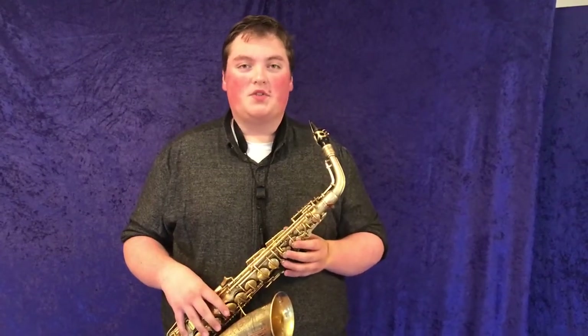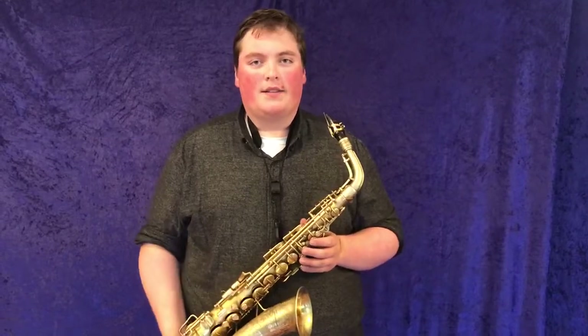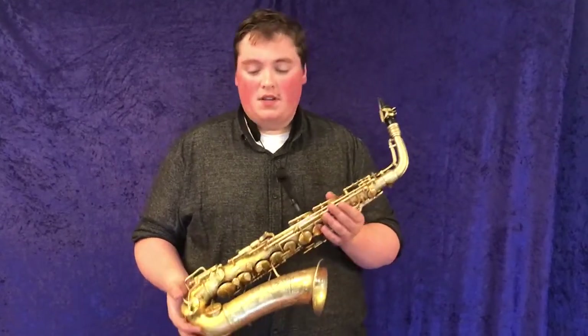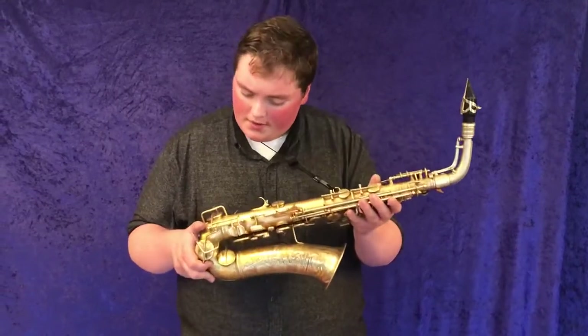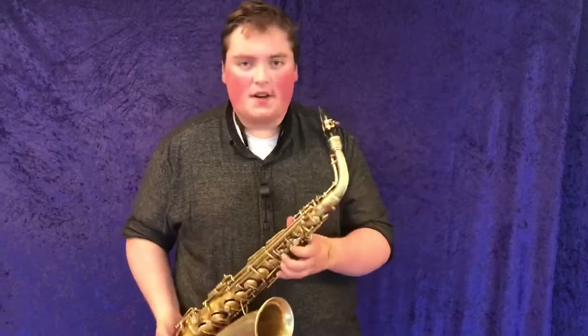Welcome back to Musical Instrument City. I'm Bailey Giles, the demo guy, here again today with another professional alto saxophone. Today I have a CG con transitional alto. The serial number is M247220. Let's listen to how this one sounds.